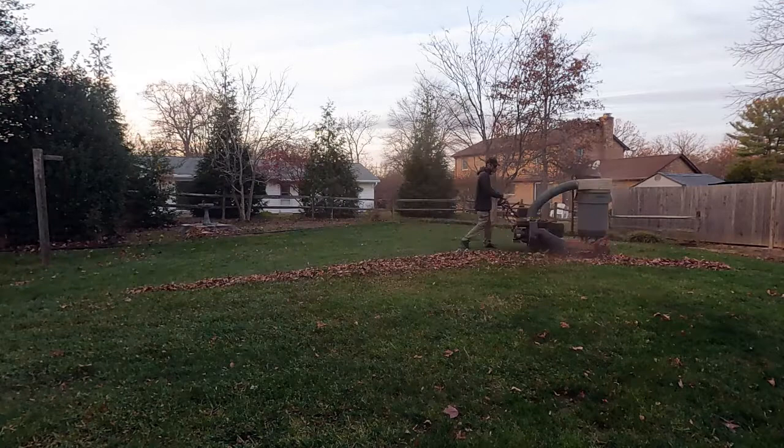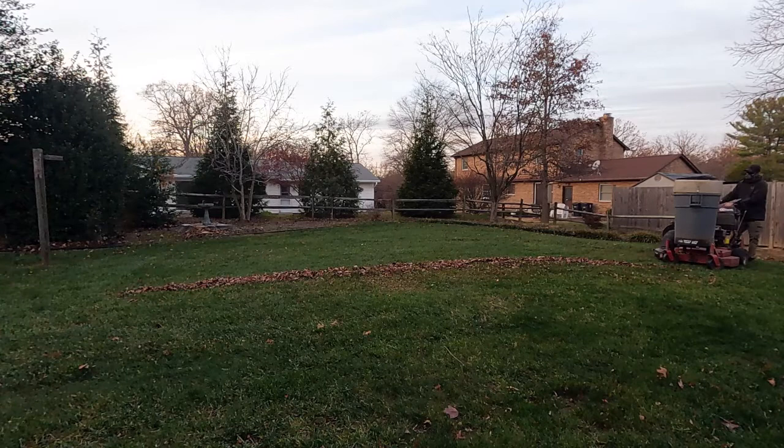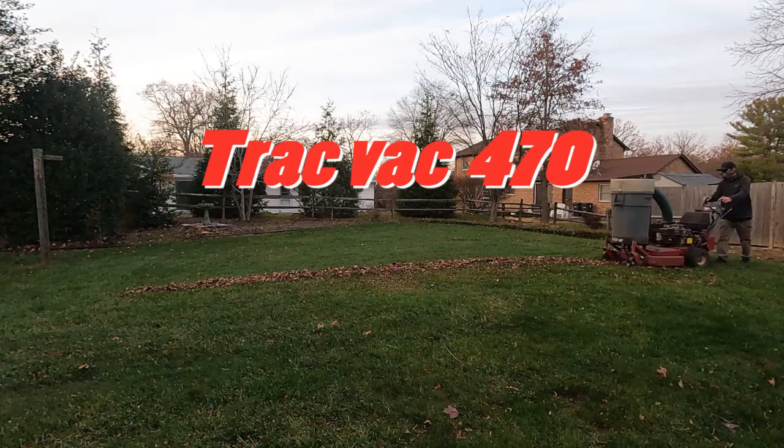What's great about using the grinding method is I took that whole pile of leaves and ground it into nothing, and I only had to fill up one can and had a really clean finished product when I was done. And I didn't have to spend any time going to the dump, paying a dump fee, and wasting all that time emptying the trailer. This is the TrackVac 470 — thanks for watching and have a great day.